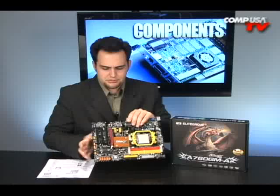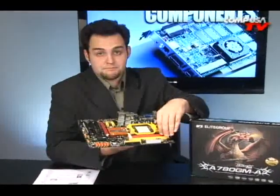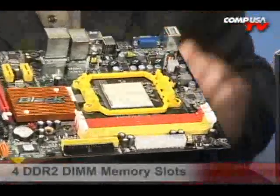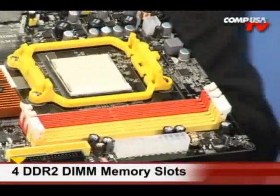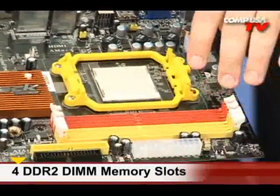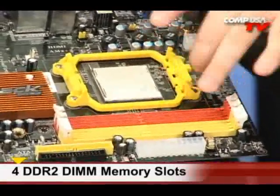It's 5200 — that's the double data rate, that's the mega transfer rate. Now with the RAM, if you're using a 64-bit OS you can use up to 32 gigabytes of RAM, with limited support, but 8 gigabytes fully supported. You can use 1066 MHz RAM or 800 MHz DDR2 RAM in there as well.